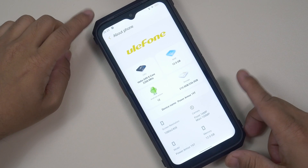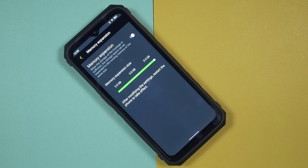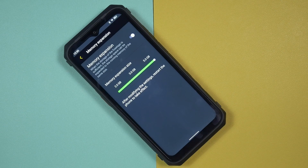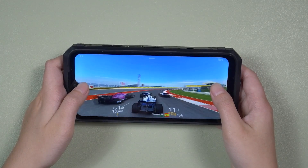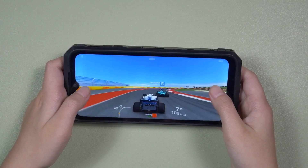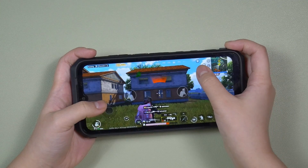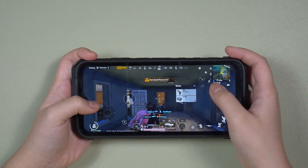The Ulefone Power Armor 19T comes with the MediaTek Helio G99 SoC, one of the most powerful SoCs in its category. It has 12 gigabytes of LPDDR4X memory, and we can even expand the RAM by up to 5 gigabytes, giving us access to 17 gigabytes of memory in total. I have tried playing games on this device for hours and never seen any throttling, hiccups, or lags. It offers a very fluid and smooth in-game experience, making it one of the best rugged smartphones for gaming.